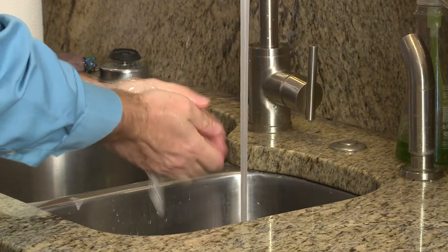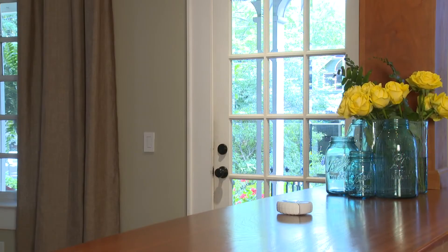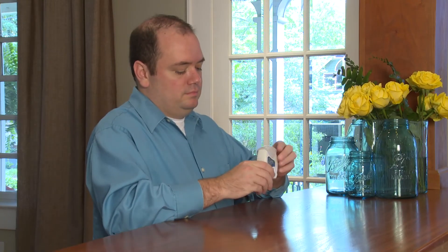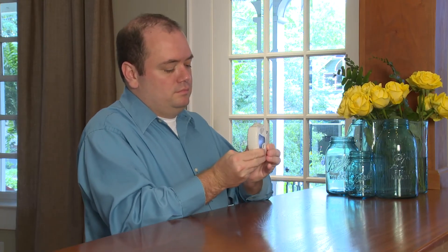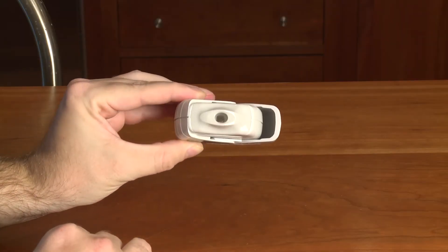It is important to wash your hands with warm soapy water and then dry them completely before using your Ellipta. The first step to using your Ellipta is to open it. Hold the outer case and slide the cover down until it clicks in place. When the Ellipta is open, you can see the mouthpiece.